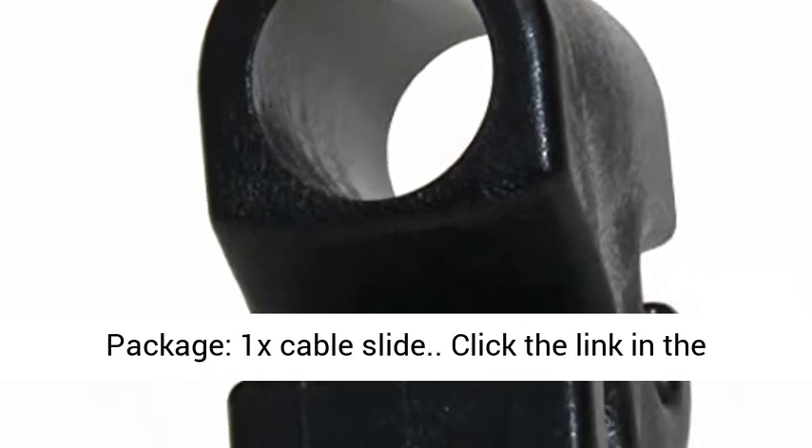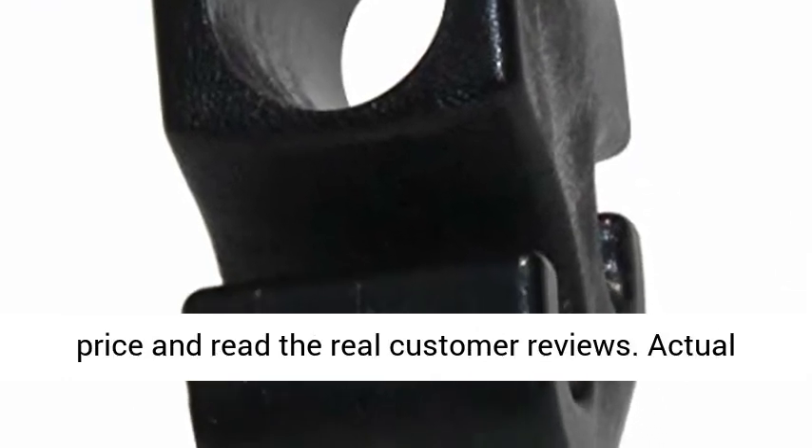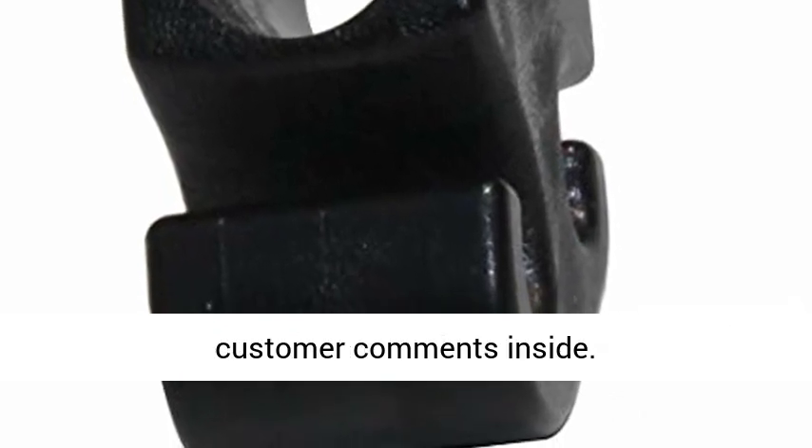Package: 1x Cable Slide. Click the link in the description to get this product today at the best price and read the real customer reviews. Actual customer comments inside.